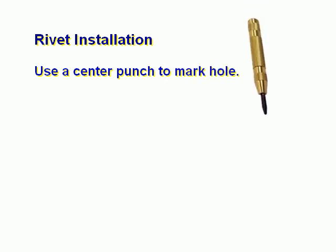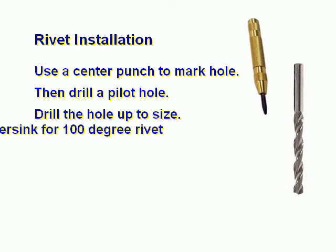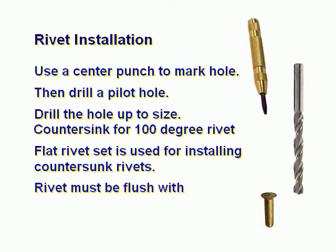Rivet installation. Use a center punch to mark the hole, then drill a pilot hole. Drill the hole up to size. Countersink for a 100-degree rivet. A flat rivet set is used for installing countersunk rivets. The rivet must be flush with the material being riveted.